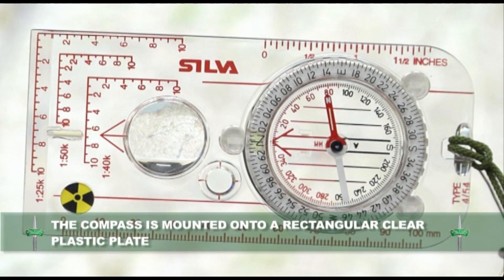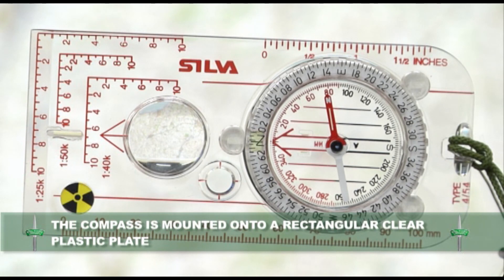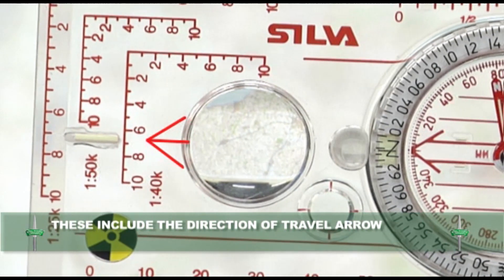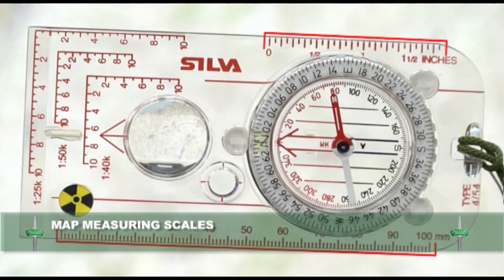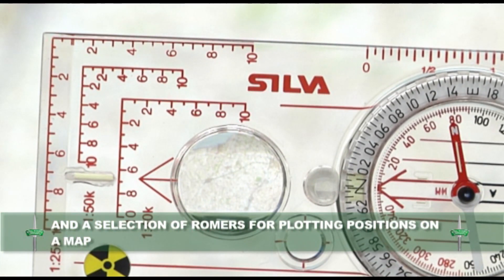The compass is mounted onto a rectangular clear plastic plate. The plastic plate or base of the compass is engraved with various features. These include the direction of travel arrow, a magnifying glass, map measuring scales and a selection of roamers for plotting positions onto a map.